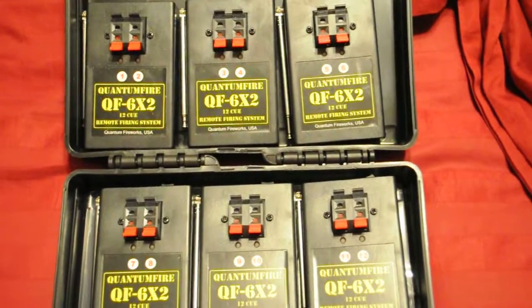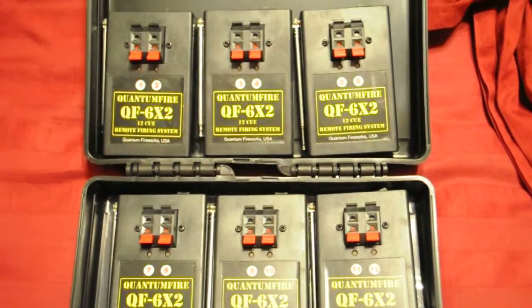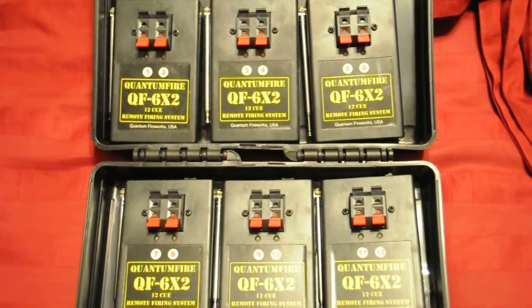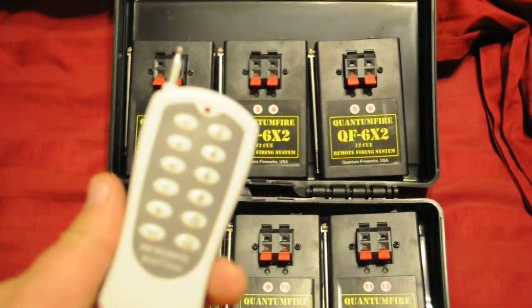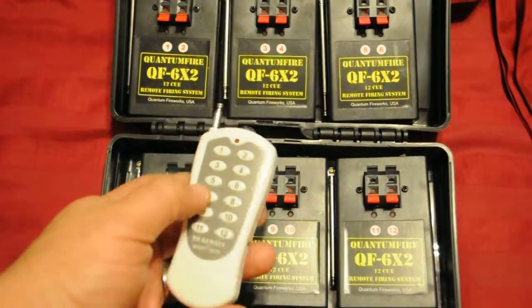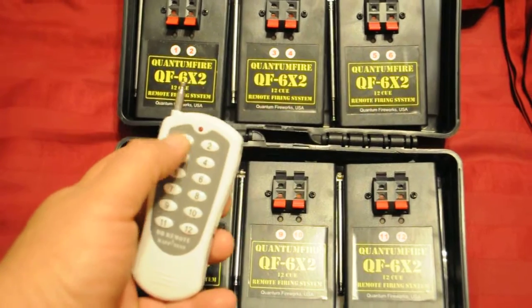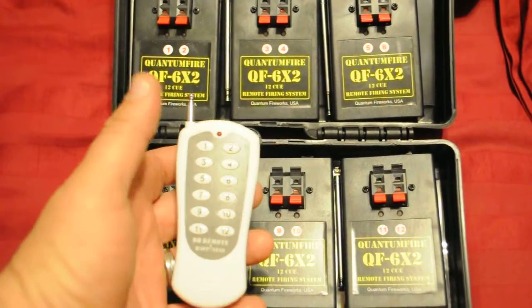And I can run two wires off each Q, so essentially you can go up to 24, but two going off at the same time. It comes with a remote — as you guys can see right here — I just hit the buttons and whatever Q I hit, that's what goes off. Pretty simple and easy.